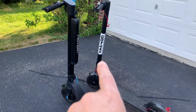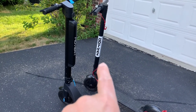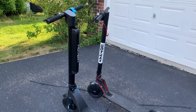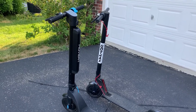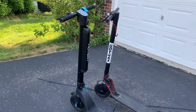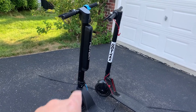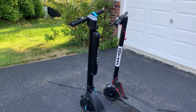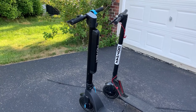The Gotrax comes with a 5.2Ah battery that allows me to go generally around 8 miles before I need to recharge, and by that time I end up having about one bar left. With the Hover 1, the battery is 10.4Ah — I've gone 12 miles and still have 3 bars remaining after a full charge. In addition, the Hover 1 battery is removable.